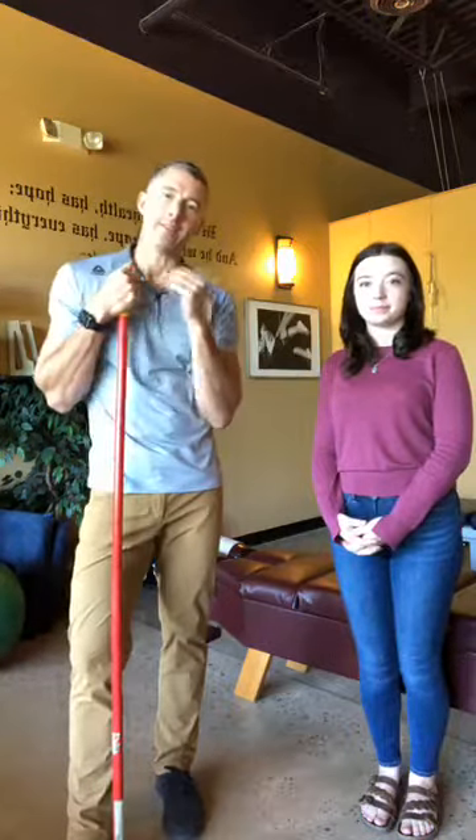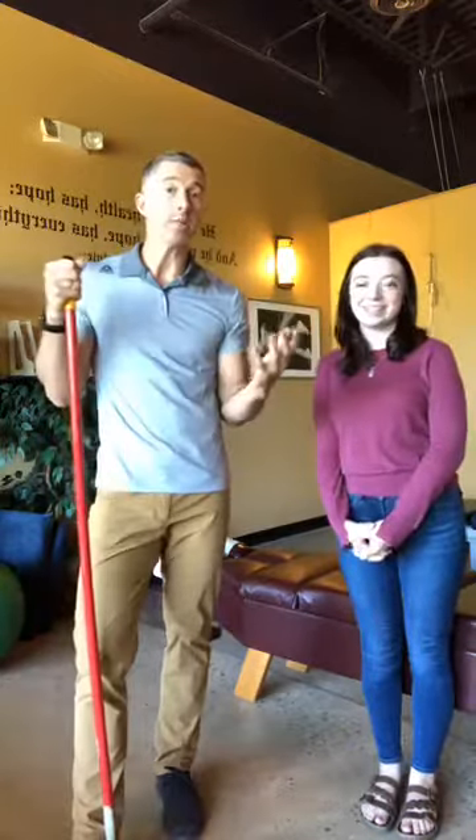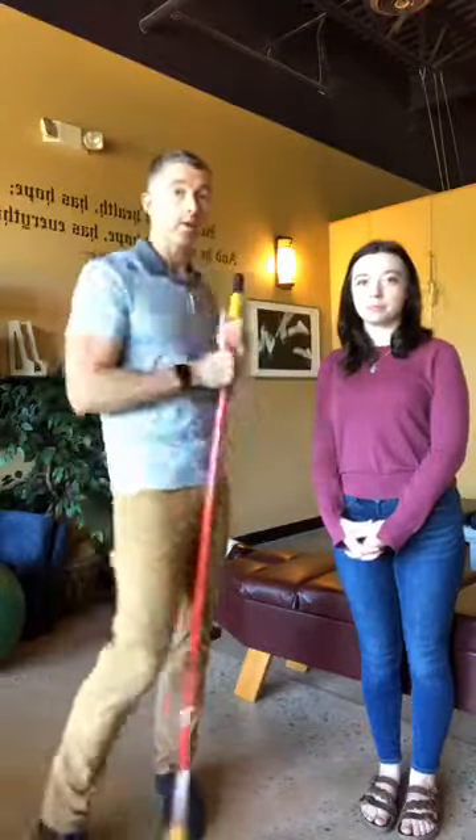Hi there, my name is Dr. Jay Brightlow and this is Holly. Say hi Holly. Hi. And we're going to talk a little bit today about your lower body and your glute strength.